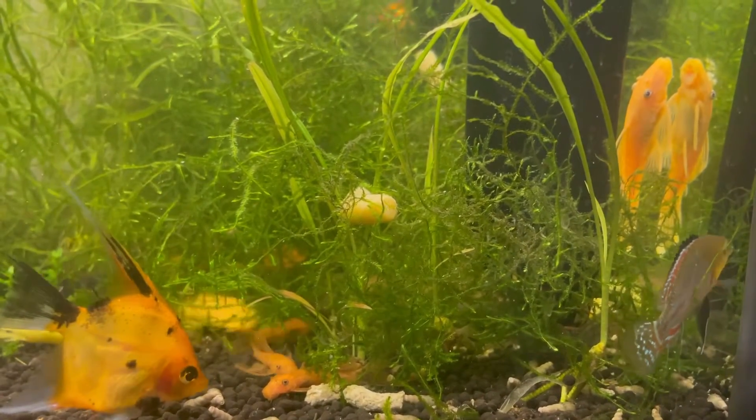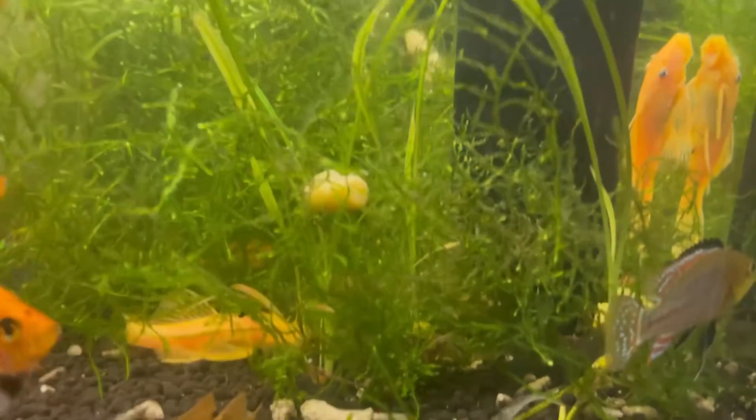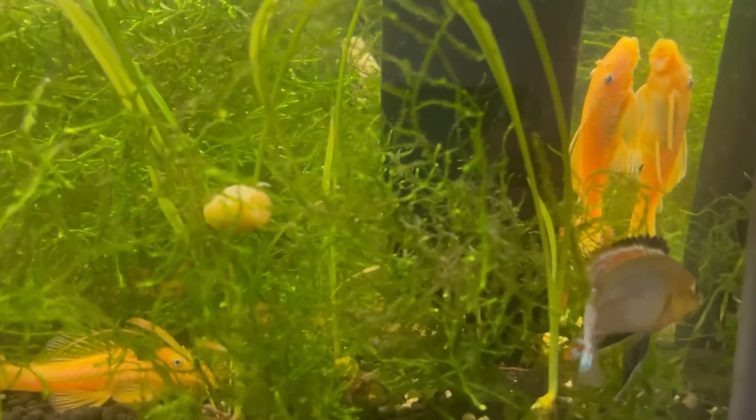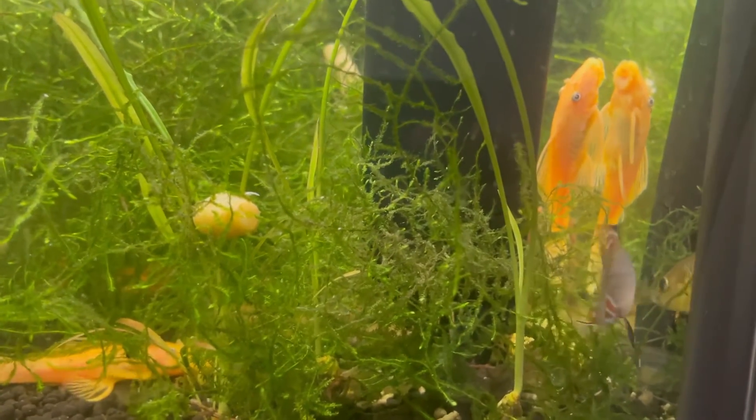They're dwarf cichlids — relatively small — so you can keep them in 10 to 20 gallon tanks quite easily. They do well in groups and they're very interesting overall.